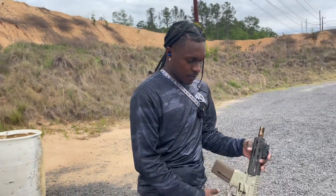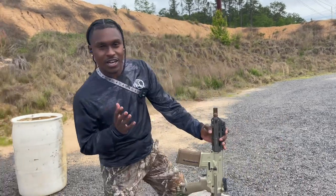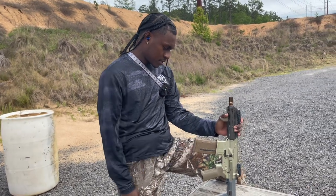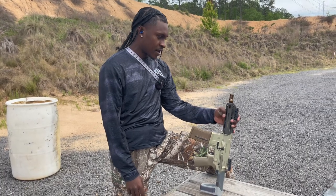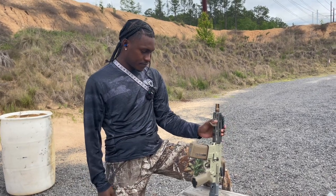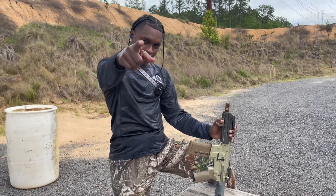Alright, that's it for this video guys. Make sure you like, comment, subscribe, and hit that notification bell. This is the best gun I ever purchased — you will never regret it. If you can't afford it, get the Sugar Weasel, because ammo and training are way more important. See y'all next time.